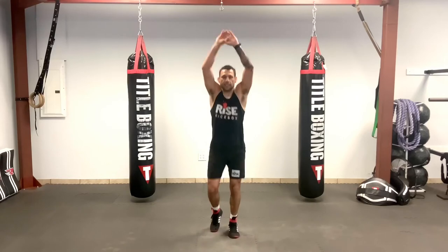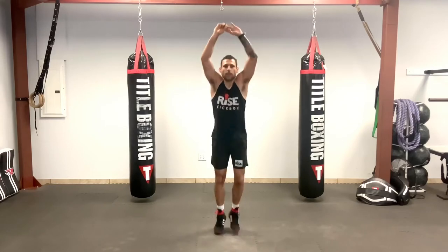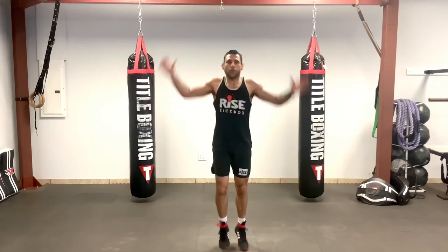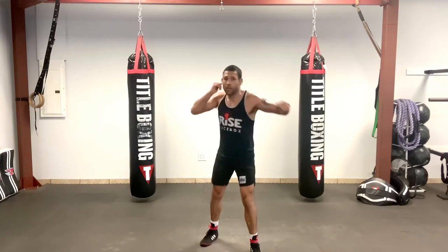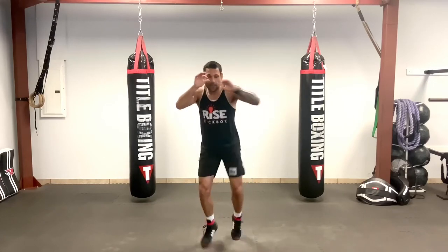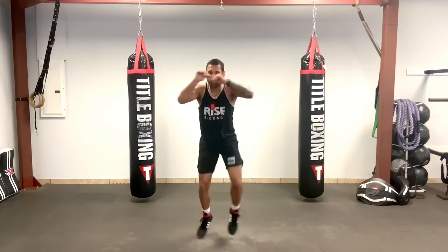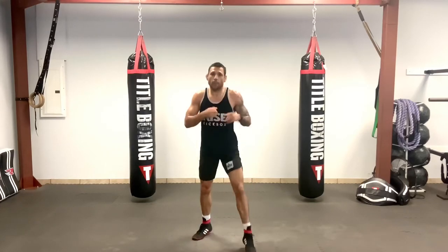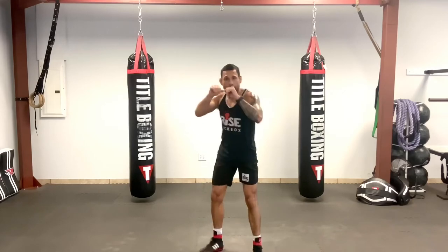Let's just bounce around, hands up. Good. You can grab some water if you need it, just keep it moving. We're going cross, hook, rear elbow, cross, hook, rear elbow, cross — hands are up, switch my knee, and then reset. Cross, hook, elbow. Drop your hands, relax. Grab some water if you need it. We can shadow box this combo together: cross, hook, rear elbow, reset, knee — last part I'm pushing, and I'm coming with the kick.